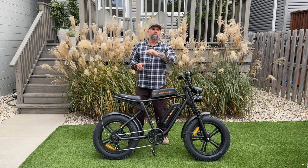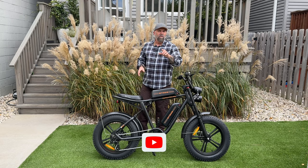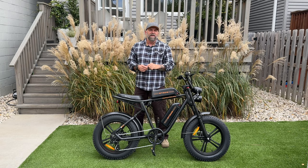Welcome back to the channel. Today we are reviewing the Ingway M20. Look at this thing — it's a dual battery full suspension e-bike, or is it an electric moped? I can't figure it out yet, so today we are going to find out. We have a lot to do, so let's get into it.